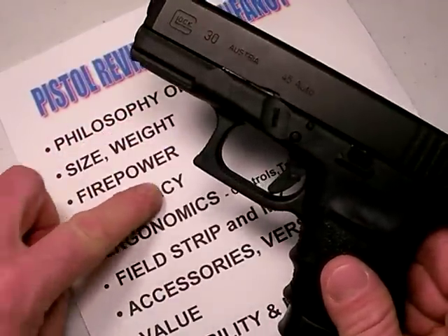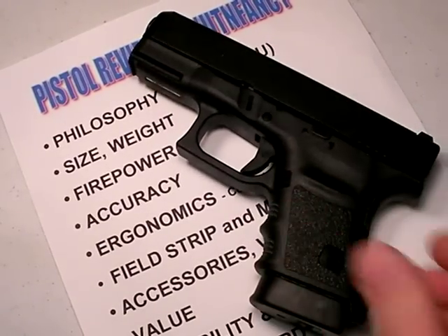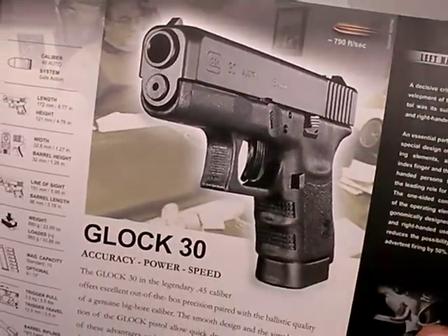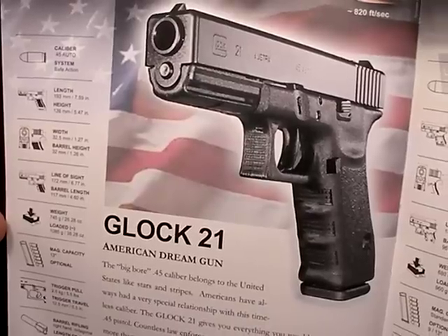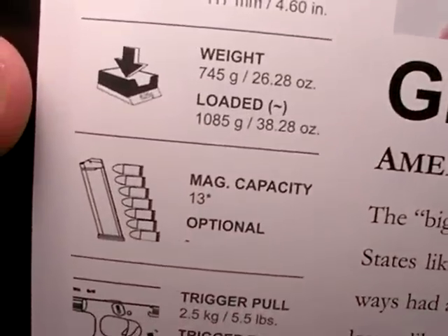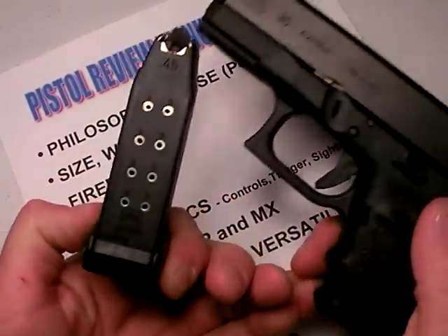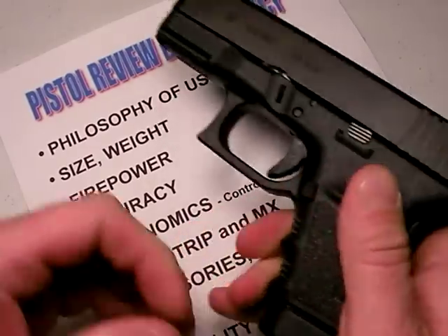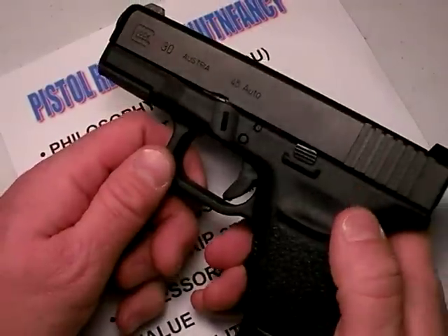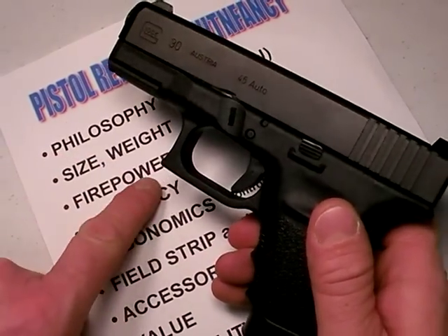Another cool thing about all Glock pistols, as I mentioned in my multi-part Glock 17 series — which still remains my reference standard for 9mm pistols — is that if you have a subcompact Glock like the Glock 30, it will take the magazines of its larger brother. In this case, the Glock 21. How cool is that? A 13-rounder ready as your spare magazine. Now you have 24 rounds available of .45 ACP — excellent firepower for a .45, and especially at that weight.